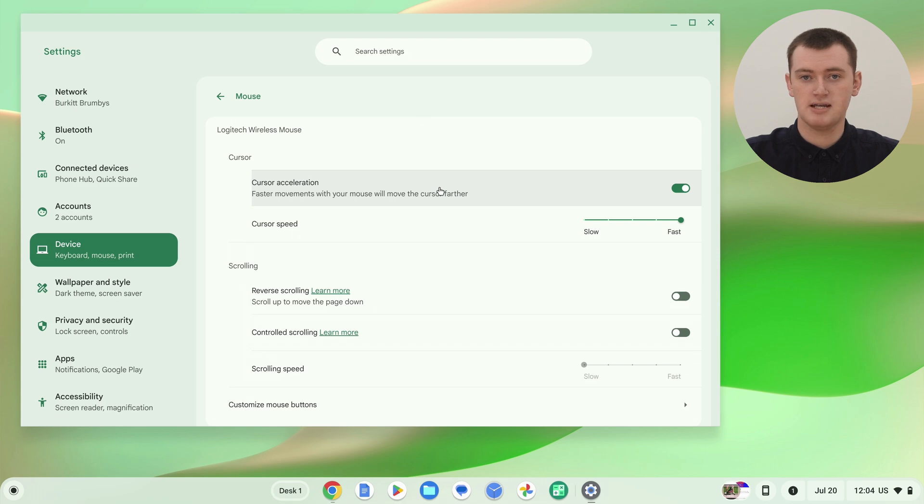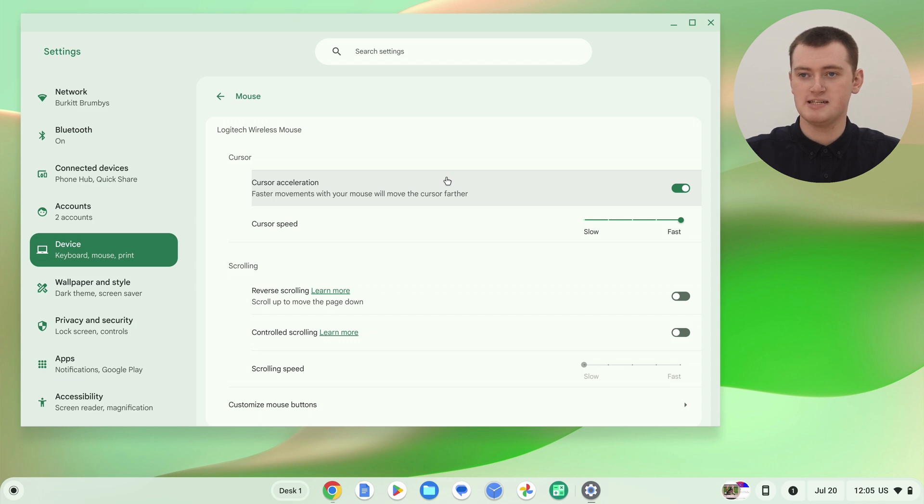The first option is Cursor Acceleration. Supposedly it'll make the cursor move further if you move your mouse faster. Tami's tried turning it off and on and can't really tell much difference, to be honest. It's on by default, so Tami would probably just leave it on. But you could try turning it off and on to see if you notice any difference and prefer it either way.